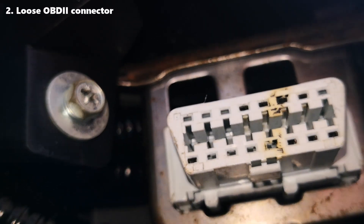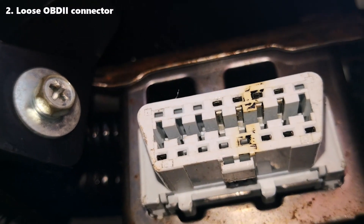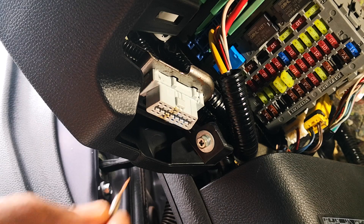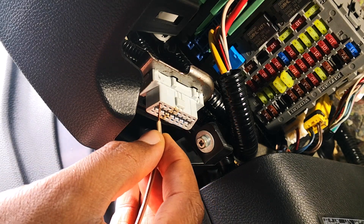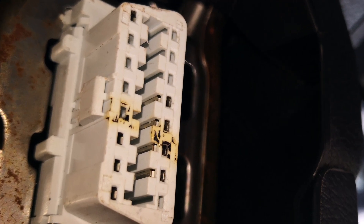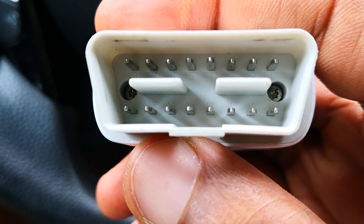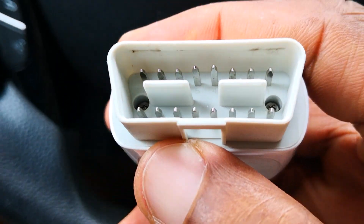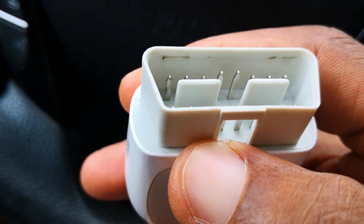Now that we've established 12 volts reaching the OBD2 port, other causes include loose or expanded slots to which your data link cable connects. While it's uncommon, this can actually happen, which is why I didn't want to stick the multimeter probe in there earlier. If this is your case, you may need to use a pin or something similar to tighten the slots. Also, don't forget to look for broken, bent, or corroded pins on your VCI or data link connector, as that will also make the scanner not work.